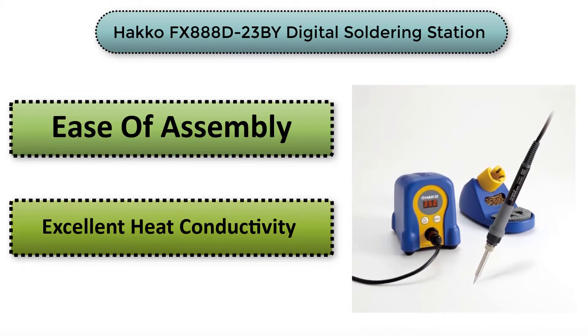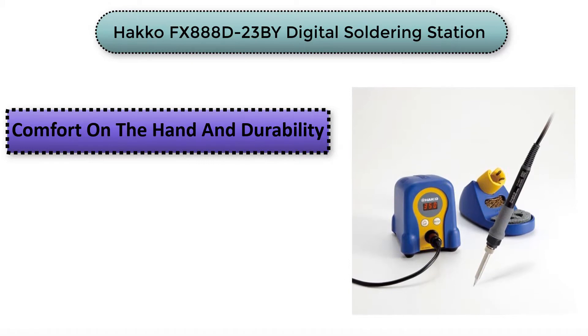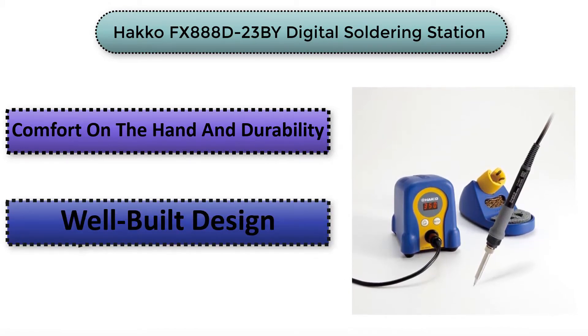Its pros include a well-built design, ease of assembly, comfort on the hand, and durability. The only con is that the user interface of the device is a bit harder for some users.